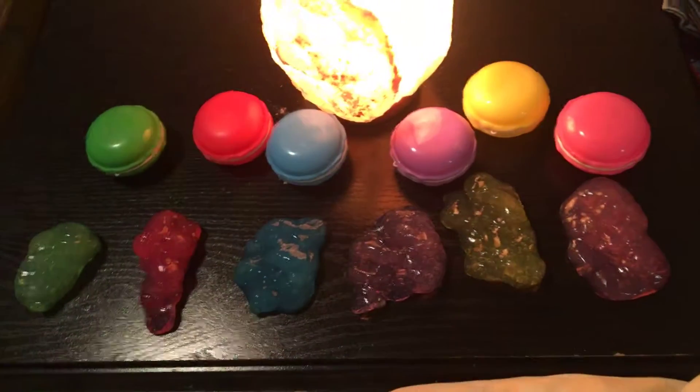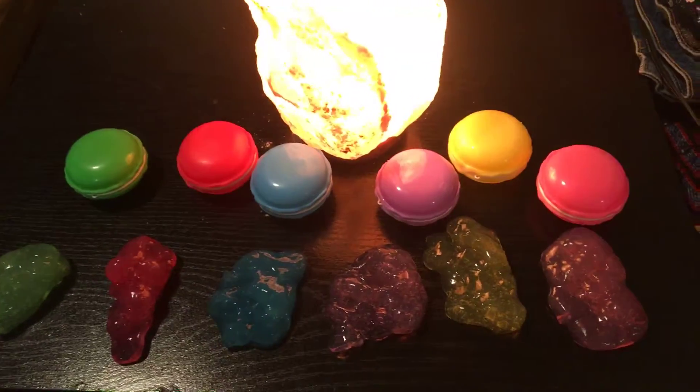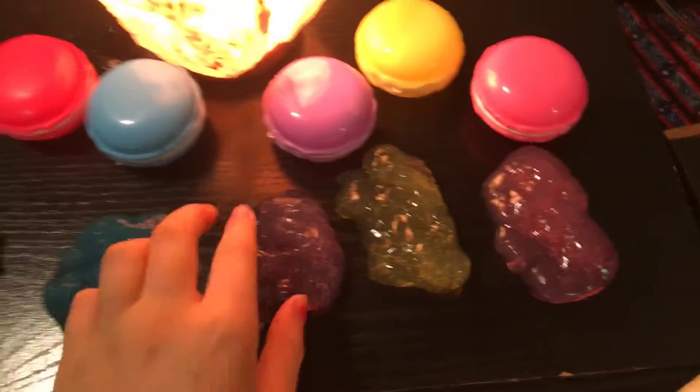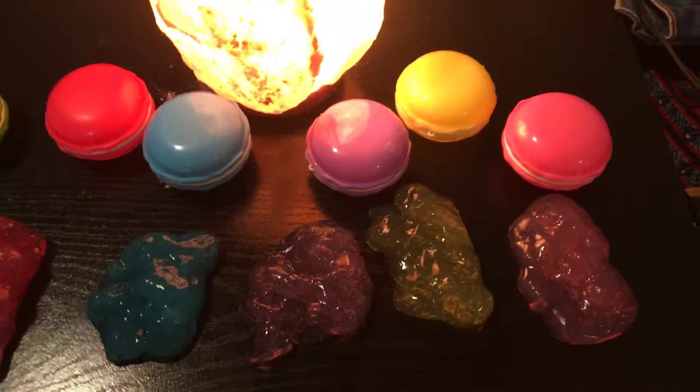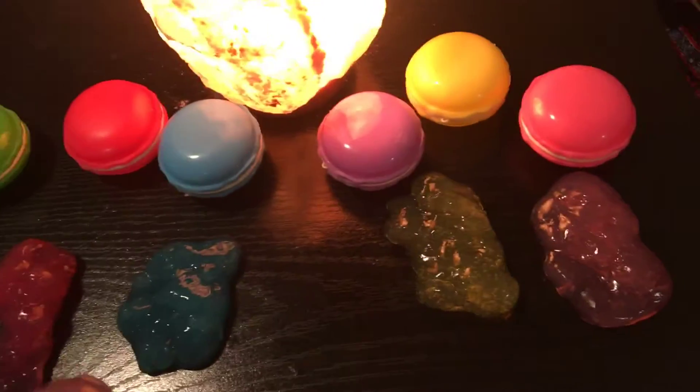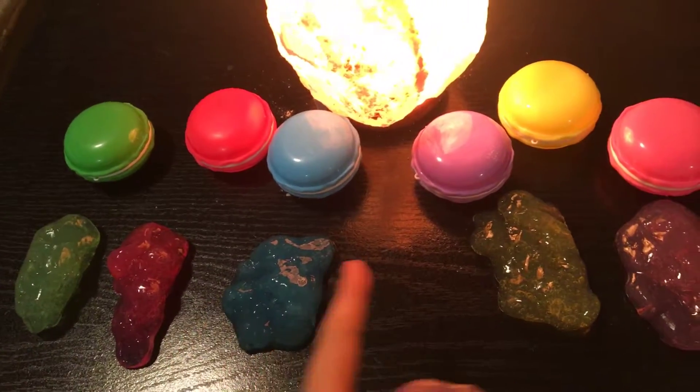Okay guys, that was my attempt at doing ASMR. After a little while I noticed that I'm not that bad at it. I'm going to tell you guys which one was my favorite and which I felt was the softest. You guys decide and pick which one you think was the softest.